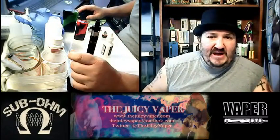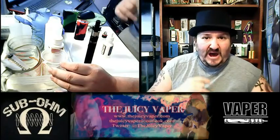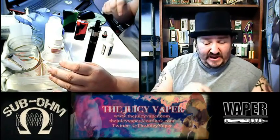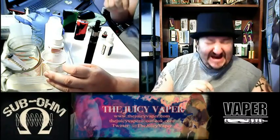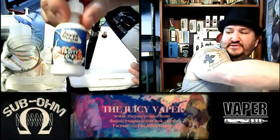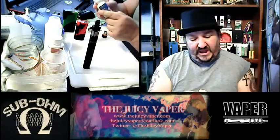Welcome back to the Juicy Vapor channel, I'm Chef Andy. Today we're doing a review of a new flavored e-juice — I've not had the opportunity to taste it yet, but I'm excited because when I opened the bottle it smelled like Fruit Loops, yes Fruit Loops, one of my favorites of all time. It's called Fruitios — you can see the picture on there, real close to Fruit Loops.